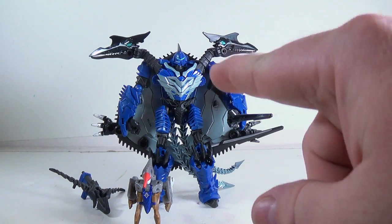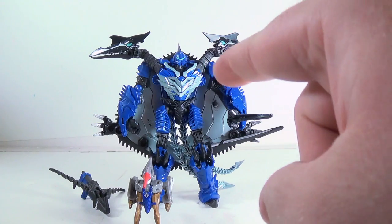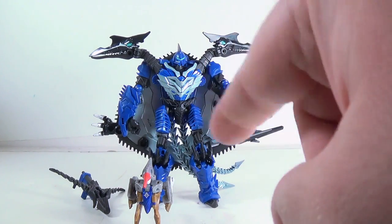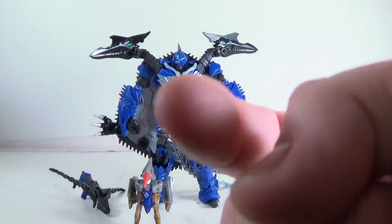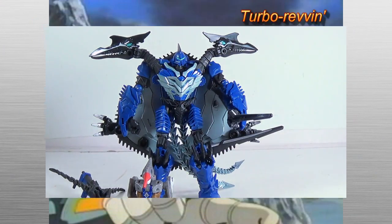I'm starting to get a bunch of Dinobots now — you'll see a couple more reviews from me. This one can come in and take you out: swords, crossbow, dino heads. You watch yourself. You especially, Greg. I'm watching you. Later!